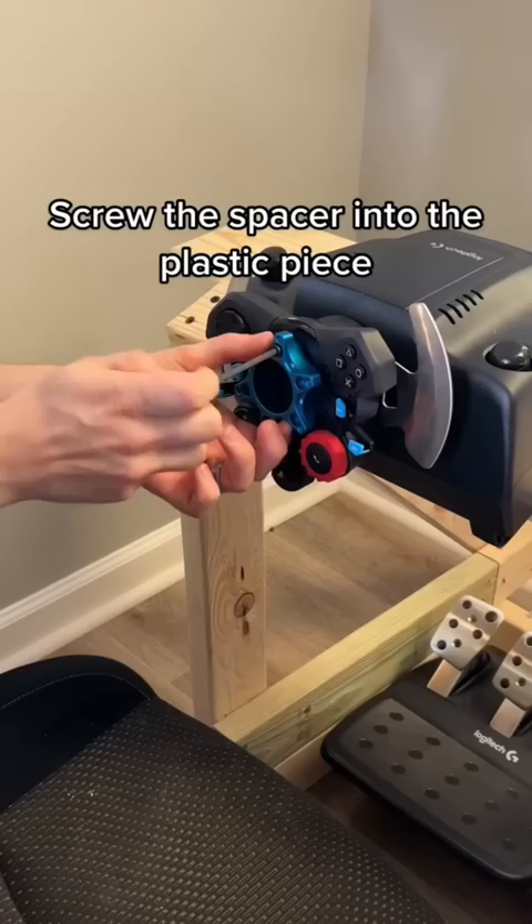Let's test it out. Approved. Like and follow for Morrison DIY.